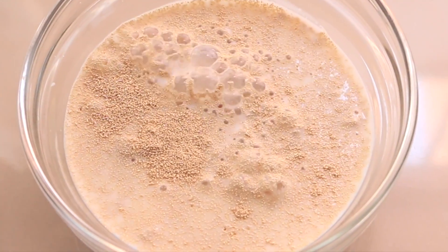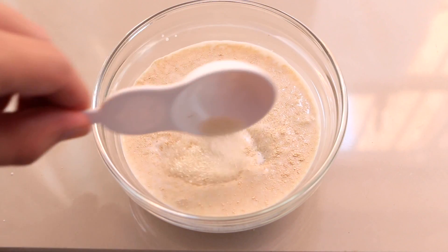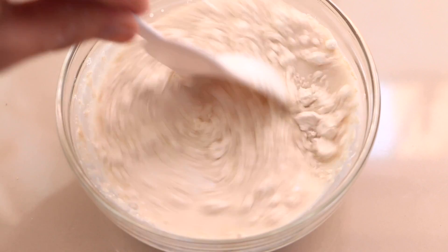Then we're gonna add the sugar and the flour. We're gonna mix this very well and let it rest in a warm place until it doubles its size.